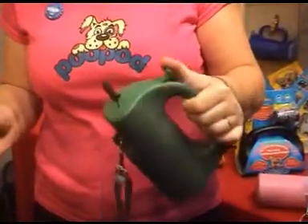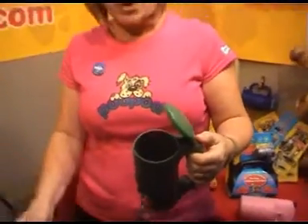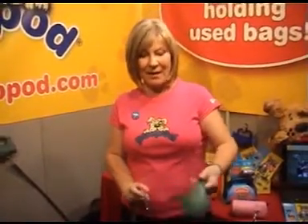You put your clean bags in one end and walk along. When your dog does its oopsie, pick it up as usual, knot it, and drop it in the used bag compartment. There's an air freshener that goes in the lid — clip it shut and you can enjoy the rest of your walk. You find it in and then drop it in.